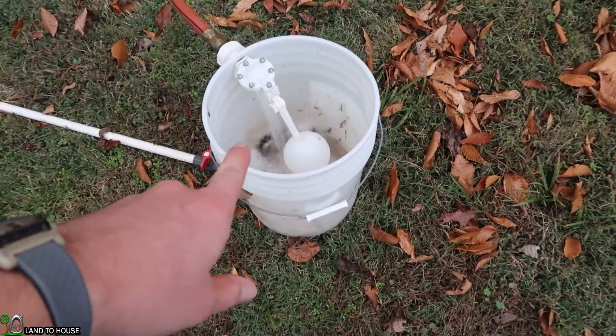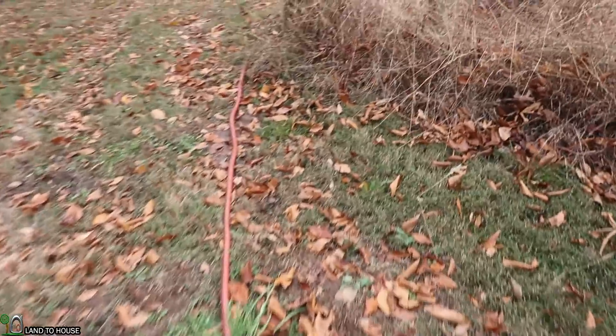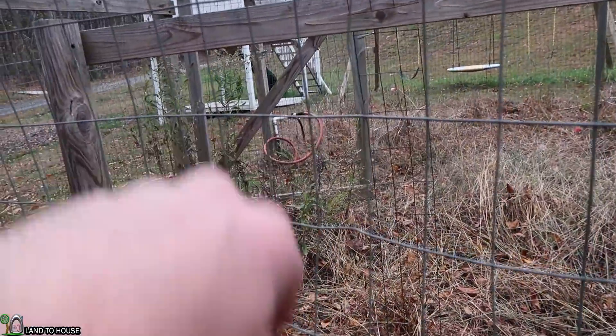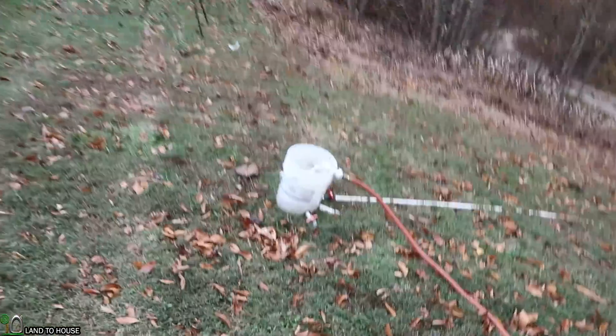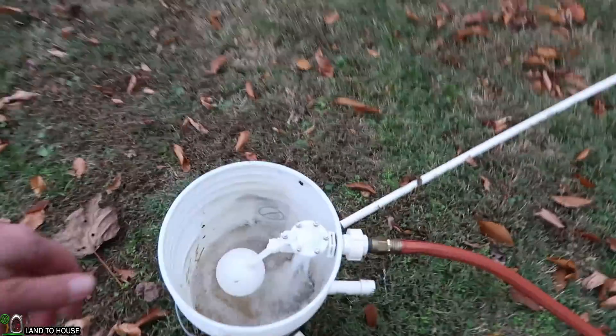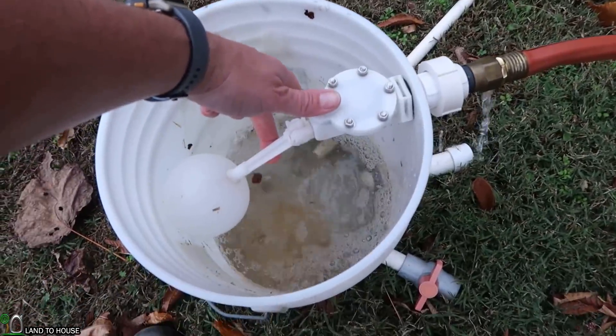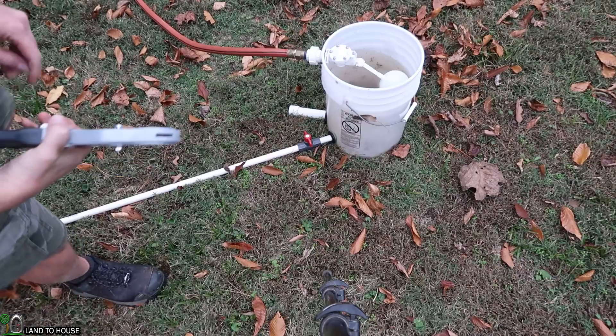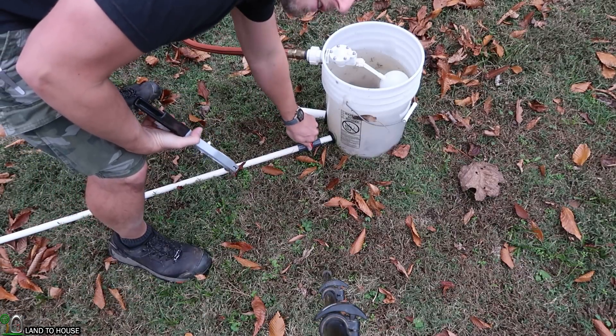My water source is filling up, which is actually from my other ram pump down in the creek — I've got that outlet over here in the garden space and it fills up this bucket until the float valve closes. I need to connect the garden hose there and we'll be ready to test.